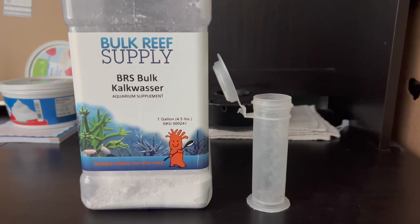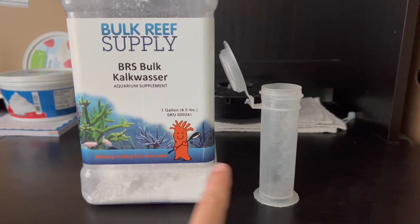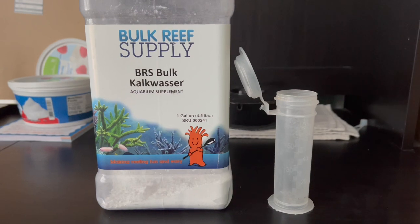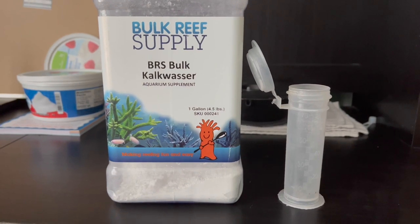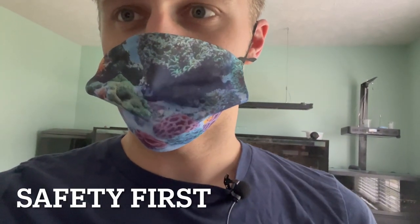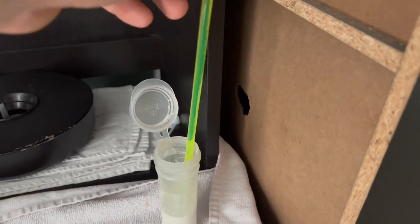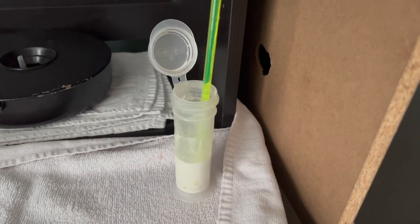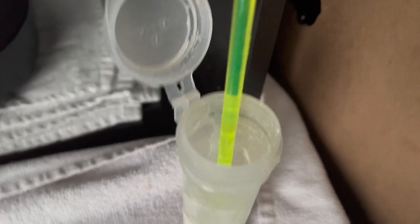If memory serves me correctly, I either do this in a one-to-one ratio or a two-to-one ratio — meaning one part kalkwasser to one part water, or one part kalkwasser to two parts water. I'm going to go one-to-two first, so one part kalkwasser to two parts water, that way it's a little bit thinner because I think it'll clog if I do it super thick. If you've got a mask, throw it on because it might make a little poof. I did 10 milliliters of kalkwasser to 20 milliliters of aquarium water — it looks pretty good, thick but I can still suction it up.